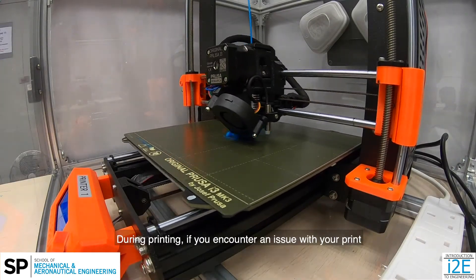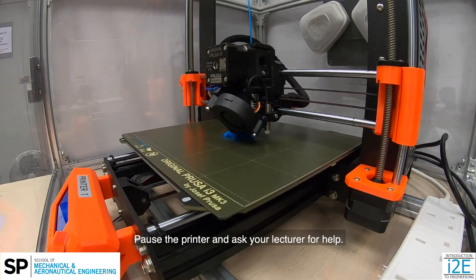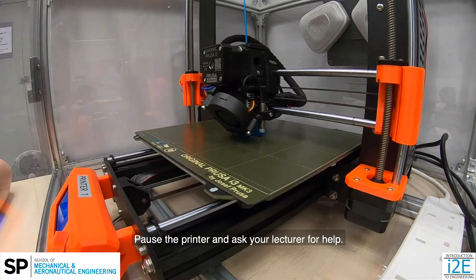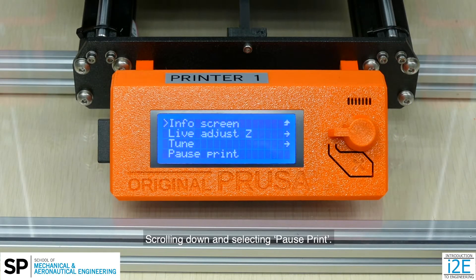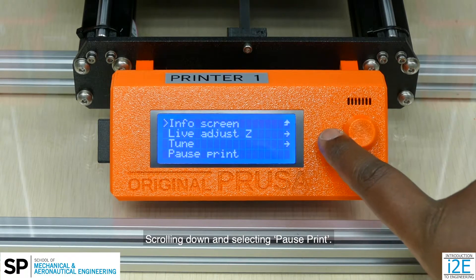During printing, if you encounter an issue with your print, pause the printer and ask your lecturer for help. You can pause the print by pressing on the knob, scrolling down and selecting pause print.